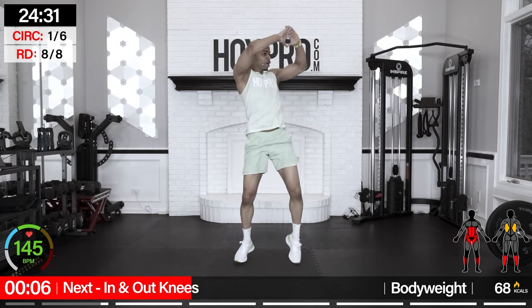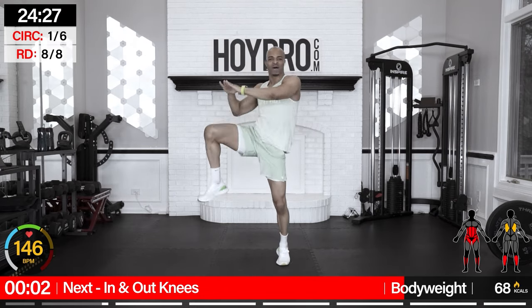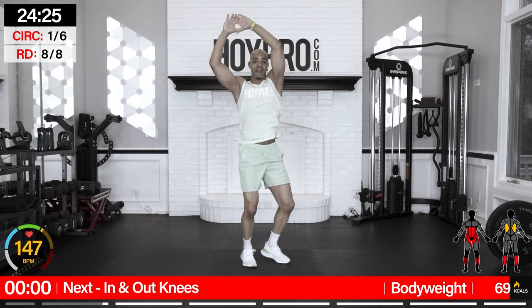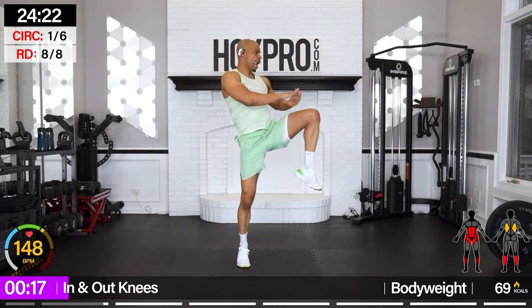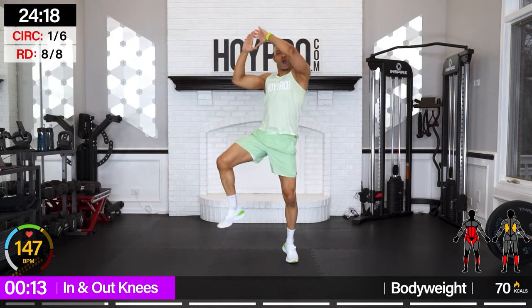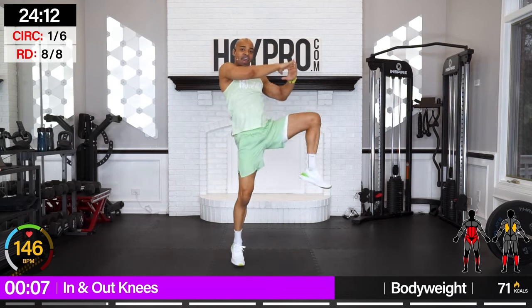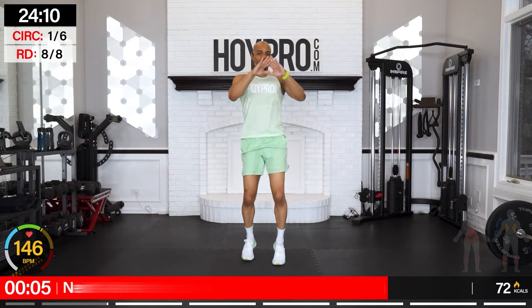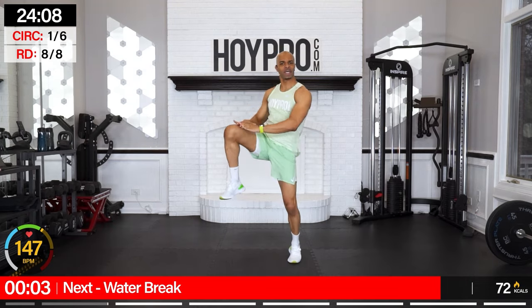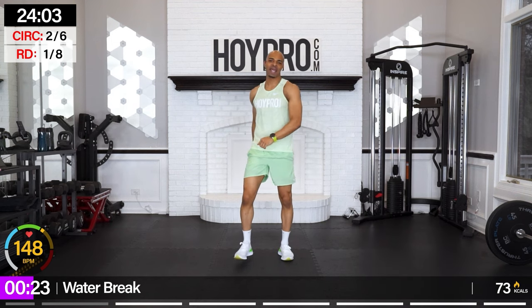In and out knees — after this we got a water break. We got 20 seconds on the clock. Knee, knee, wide knee, side knee. In, in, out, other side — drive. Pick those knees up. If they don't come this high, it's going to come this high — perfectly fine. We're still working the same muscles. One more out and out. Breathe it out, shake it out.